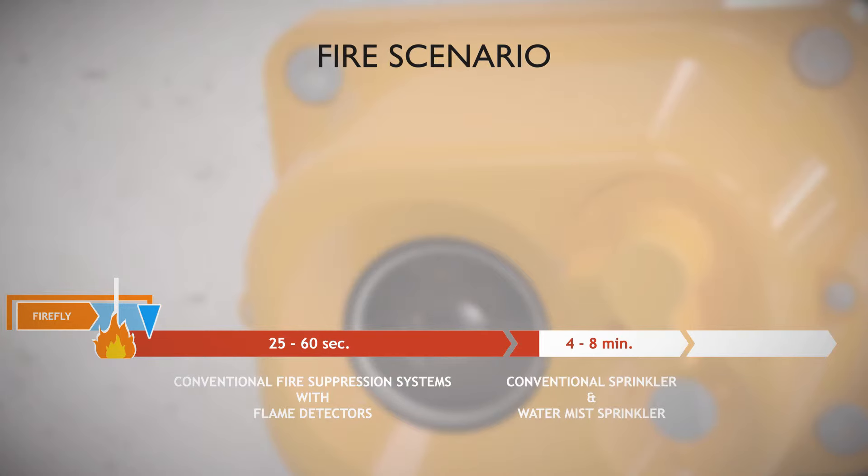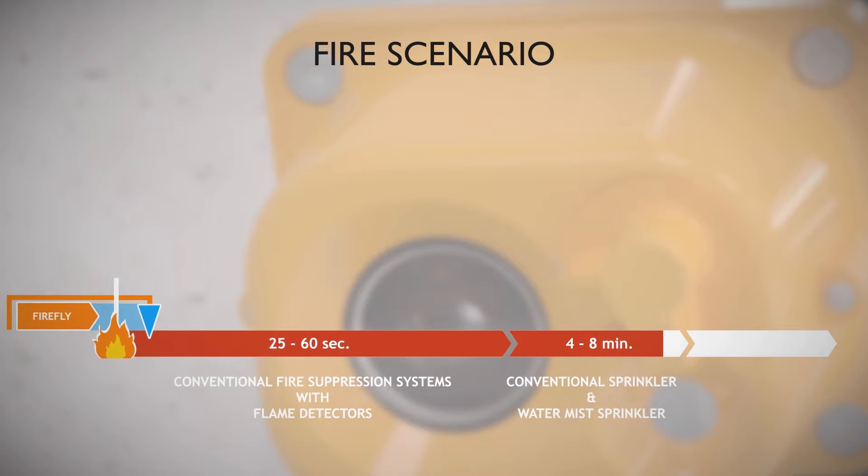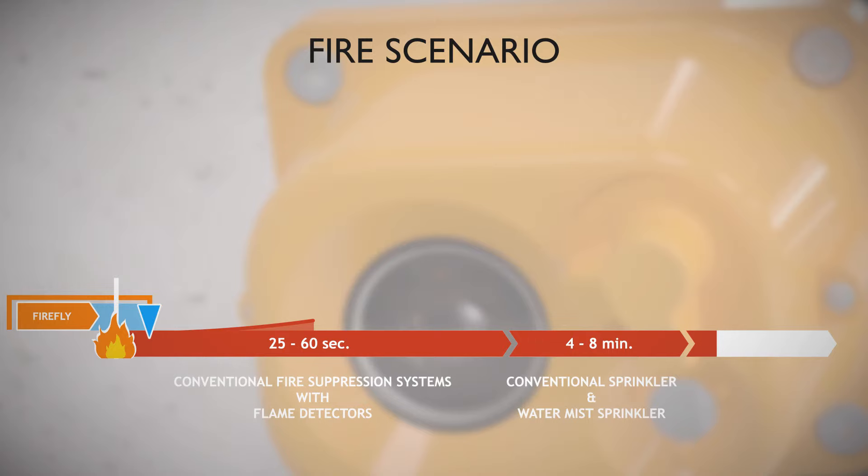Depending on the application, if the fire grows and spreads it can cause damages to machines and lead to production stops. It will also demand an increasing amount of water to extinguish.